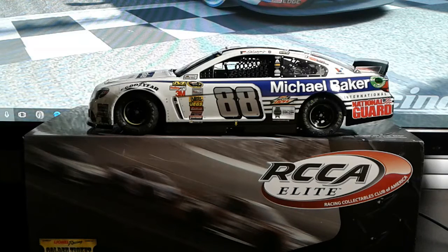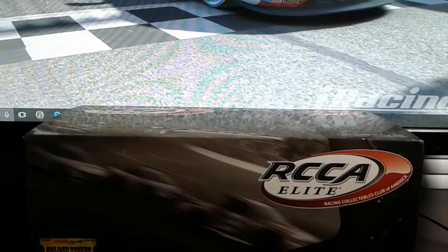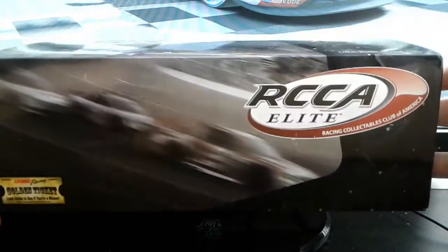As you can see, I have Dale Jr.'s Michael Baker car — the car he raced only once, and that was at Pocono, which is where they went this past week in real life. This is a car he swept the second Pocono race in, which is pretty cool, and as you can see it is the Elite version. I'll move the car out of the way and show you guys the box first. It does come with a lot of cool stuff.